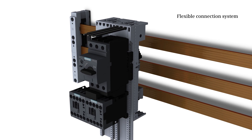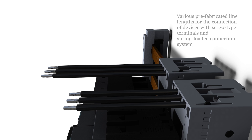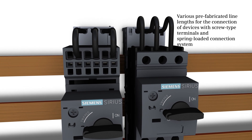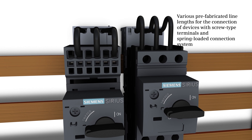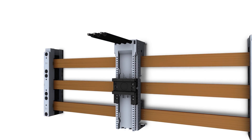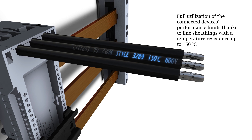The connection system is characterized by flexibility. Various prefabricated line lengths are available for the connection of devices with screw-type terminals and spring-loaded terminals.